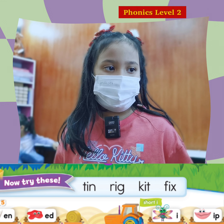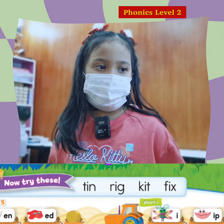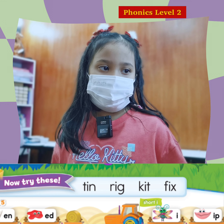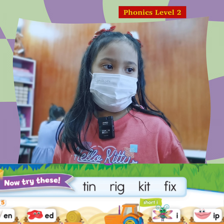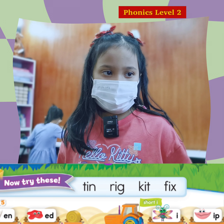This one? Try again. Yes, and this one? Yes, that's right. So try again.